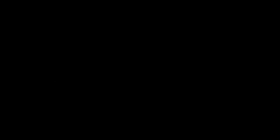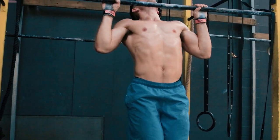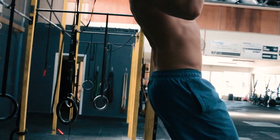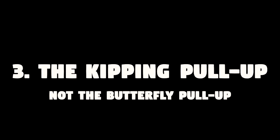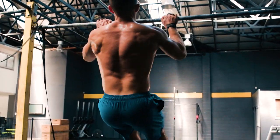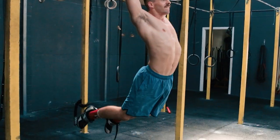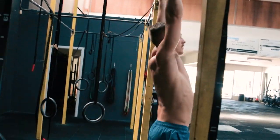That transitions us into the strict pull-up — a staple of strength. The strict pull-up is a movement many strive to do, being a requirement for many emergency service and military entrance or basic training courses. It's the true definition of upper body strength. Every man and woman generally strives to be able to do at least one strict pull-up. The kipping pull-up — not to be confused with the butterfly pull-up — was developed for gymnasts looking to get more volume in their training. It adds hip momentum to create movement, used in gymnastics exercises performed both on the rig and on rings, allowing gymnasts to perform more reps without fatiguing.